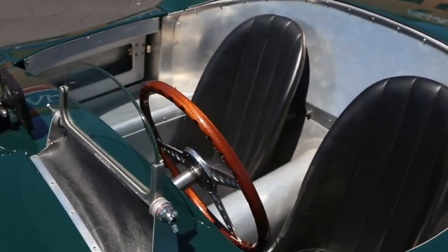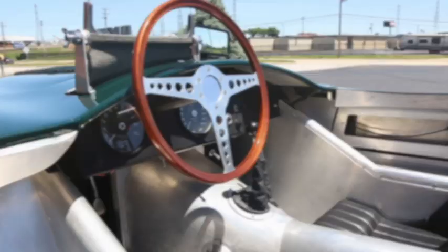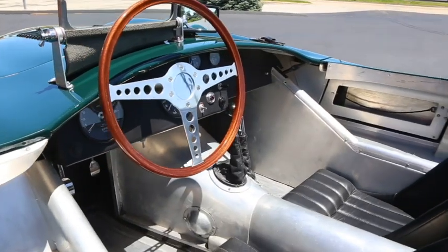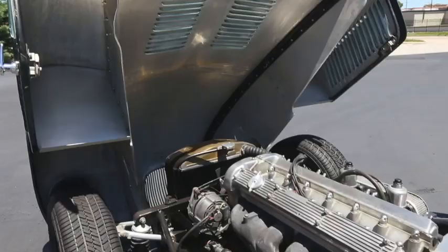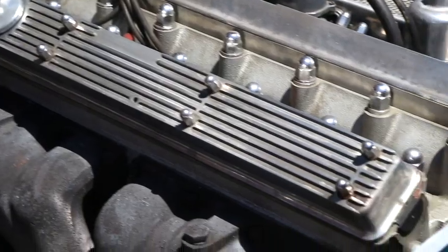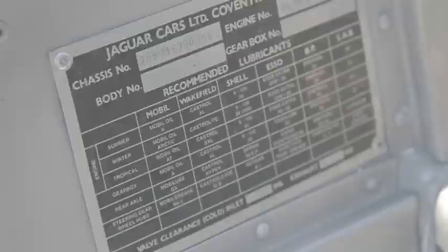That splendid body was turned into this left-hand drive example finished in British racing green with black leather racing seats, powered by a robust 4.2-litre dual-overhead cam inline six-cylinder engine with four-speed manual transmission. These time-tested power plants proved to be very efficient since their introduction.